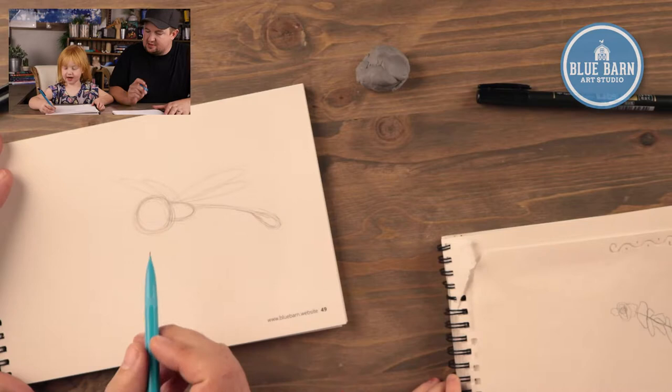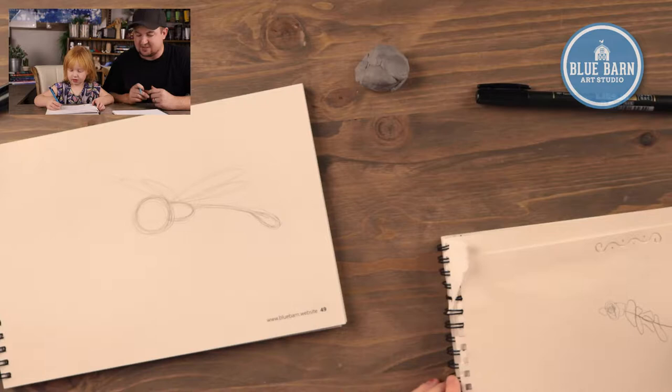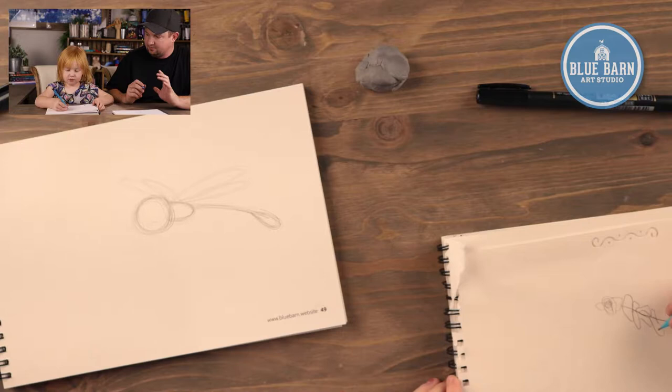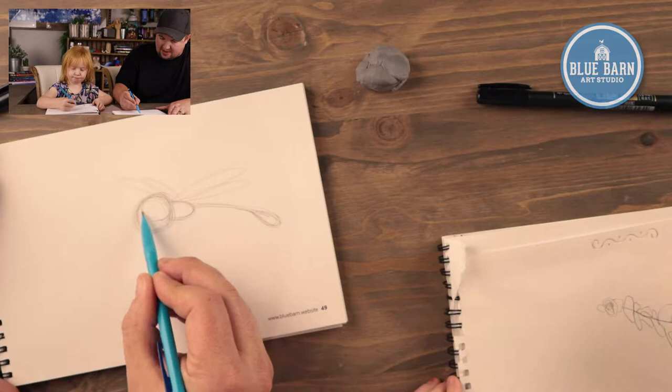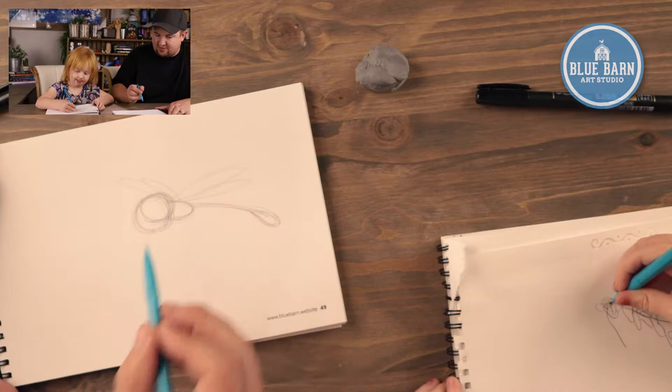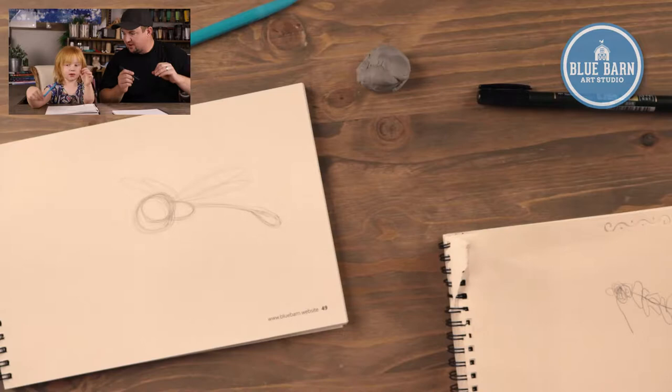Do dragonflies have little eyes or big eyes? They have really big eyes — if you've ever seen them up close. So let's add an eye. I'm going to draw an eye on mine and I'm going to make it big — it's a circle on the head and it's going to take up most of the body. Mine has baby eyes. Should we start adding some ink? Yes, I think we should — if we get going too far it's going to be hard to see.